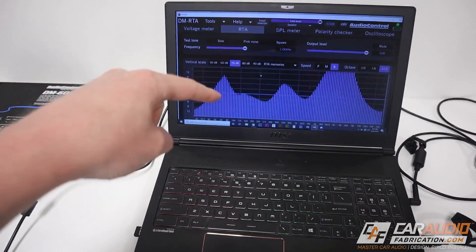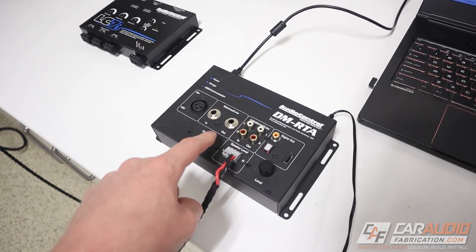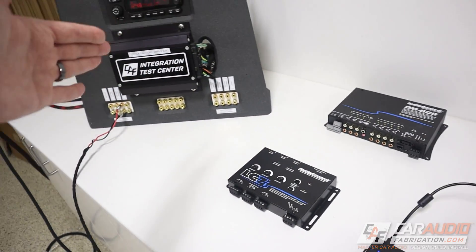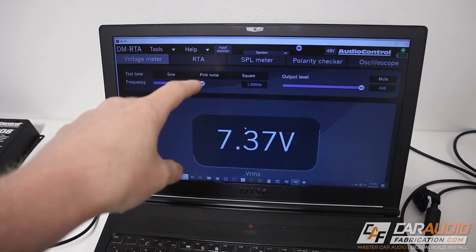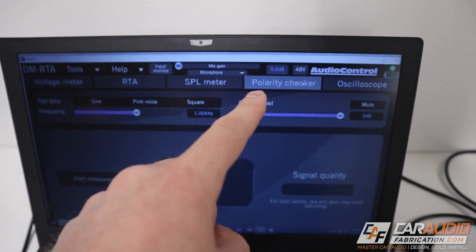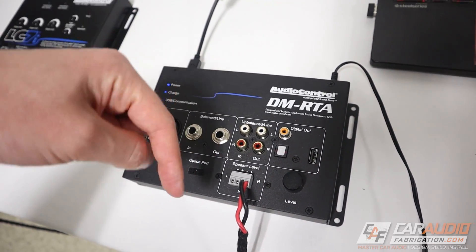For really getting the best test results, I recommend using an RTA. I want to thank our monthly channel sponsor Audio Control and tell you a little bit about this device, the DMRTA. The DMRTA is designed to be a testing tool for professionals. We can determine the frequency response of our channels, use it as a voltage meter to determine what line output converter solutions to use, connect a microphone and use it as an SPL meter, use the microphone with the polarity checker feature, and there's oscilloscope functionality to look at the waveform — tons of different options. Check out the link down in the video description.